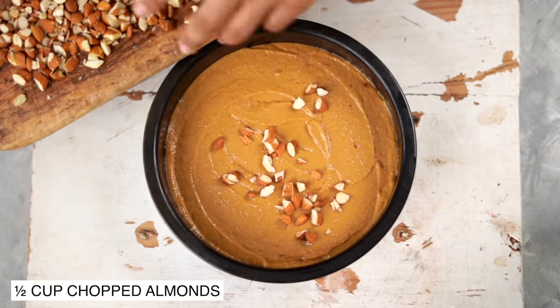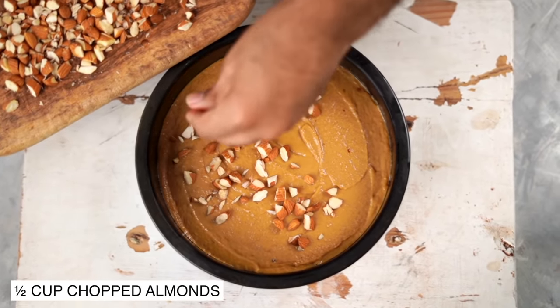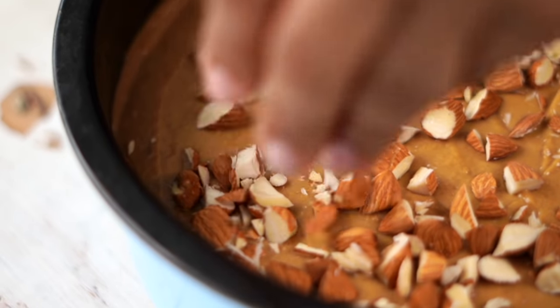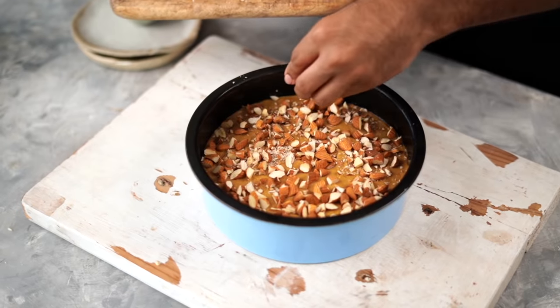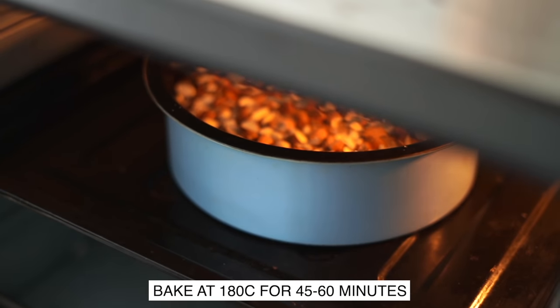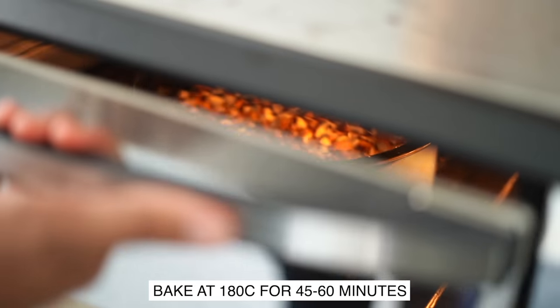Now on top, I'm also going to add some chopped almonds, which is completely optional. The cake is now ready for the oven. I'm going to bake it in a preheated oven at 180 degrees Celsius for about 45 to 50 minutes.